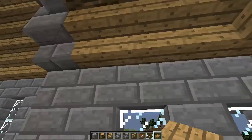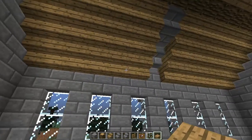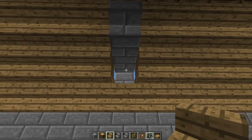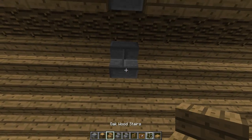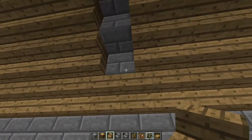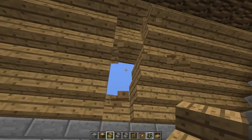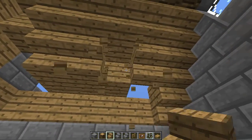The ceiling in the foyer is all done, but in here it's not. What we want to do is change things up a little bit — we're going to put oak on the inside. You might be wondering what's going on, well don't worry. We're going to take some of that out and switch up to cobblestone.